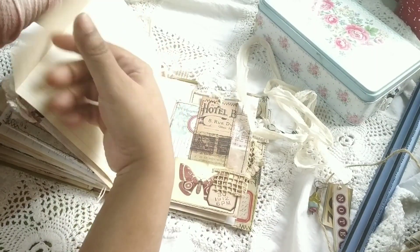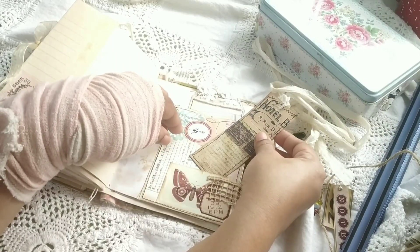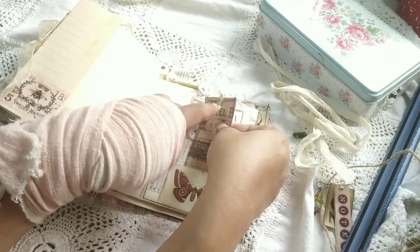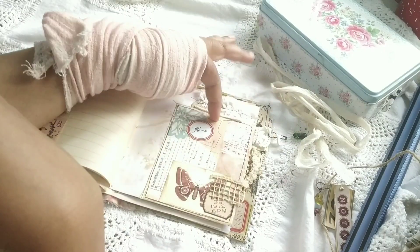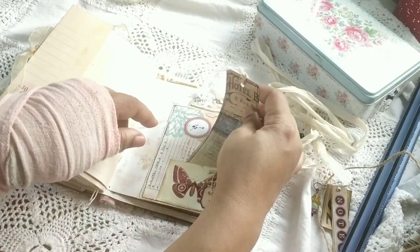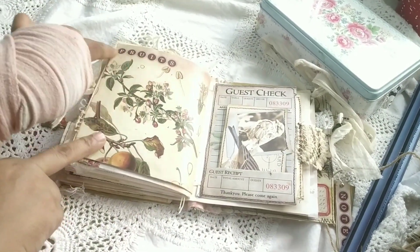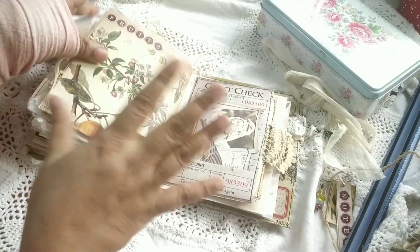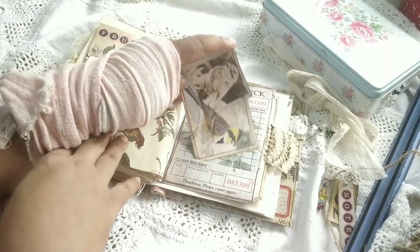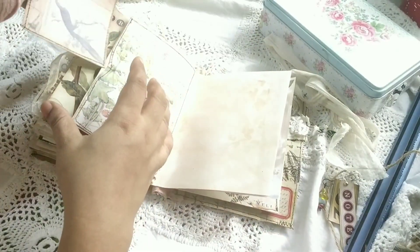This is a flip element, again some pocket, a scrap I had, and something from the kit itself. A tag from the kit with some collage and kit elements used. This is a page from the kit — I love these words, they are my absolutely favorite thing in these kits. This is a tuck spot, and this is also a journal card with a lace tab added.